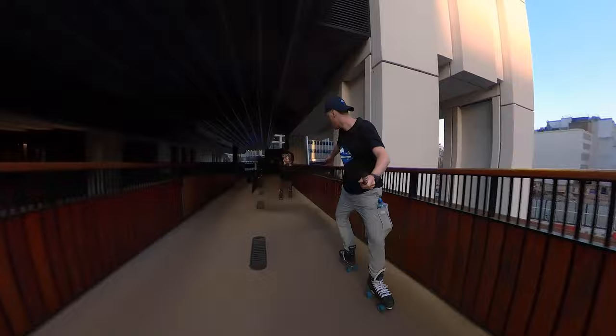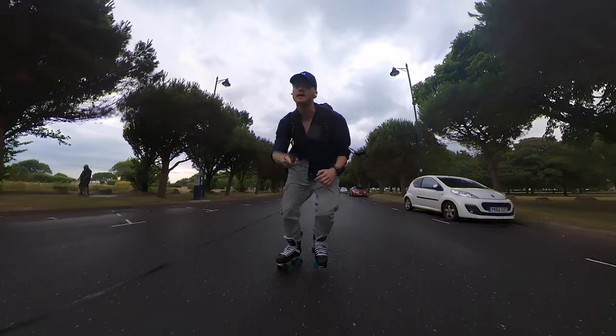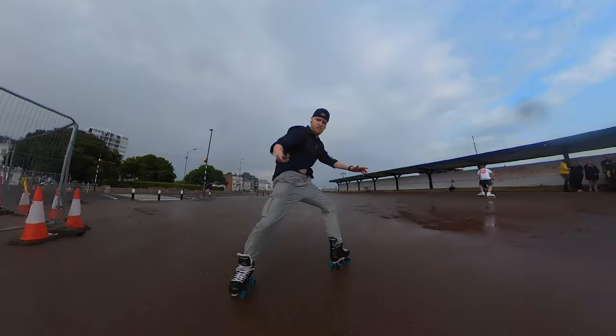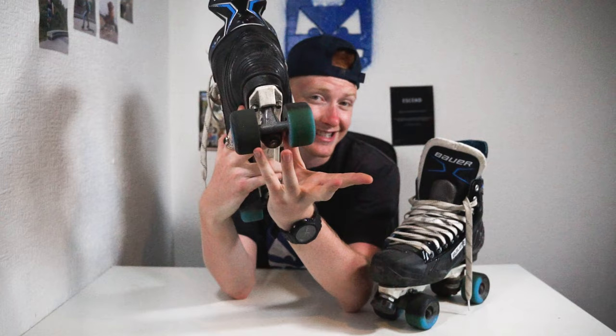After skating for a few days on these wheels, something magical happened — it started to rain. I was very surprised at how these wheels reacted in wet weather. They were extremely grippy. I didn't feel like I was sliding all over the place — I had a lot of control. I had so much fun; these wheels reacted very well. I was doing power slides, jam skating spins, and had full control over my skating. I noticed after skating in the rain that these wheels went from being a two-tone wheel to a three-tone wheel, which I wasn't expecting.